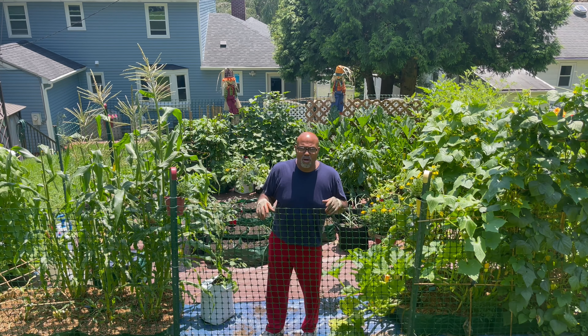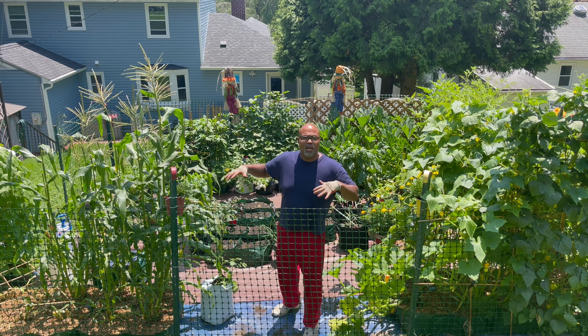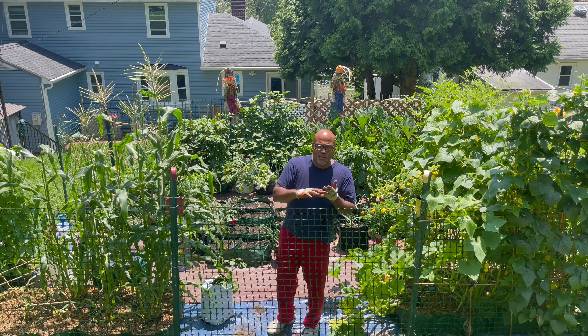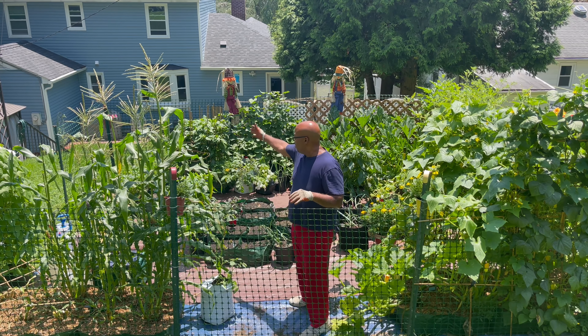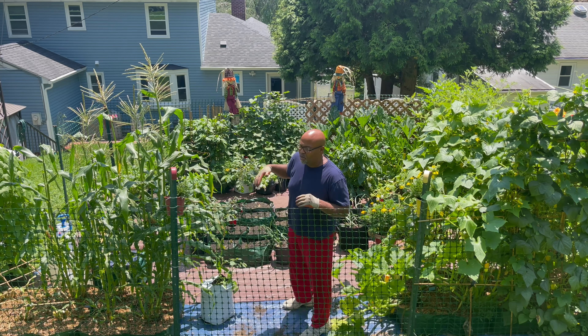Welcome back to the Urban Suburban Garden. In today's episode, we're going to change things around here in the garden. We've harvested quite a bit. As you can see, we've got quite a bit of empty spots here, a couple over there on the other side of the corn.